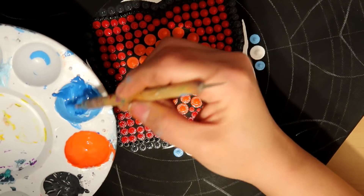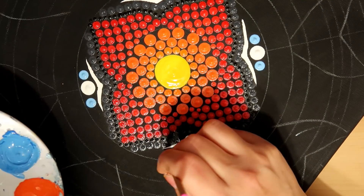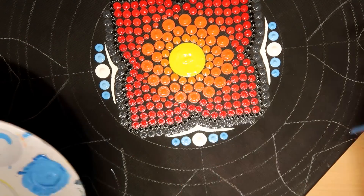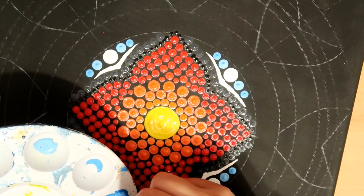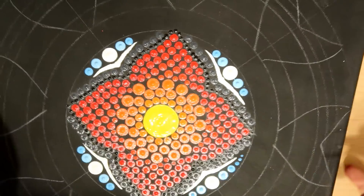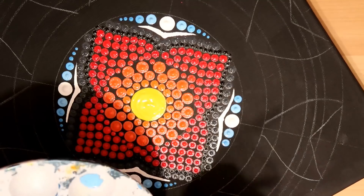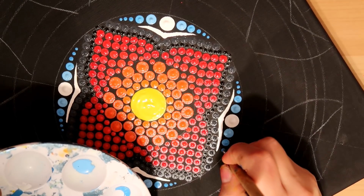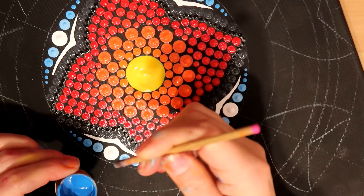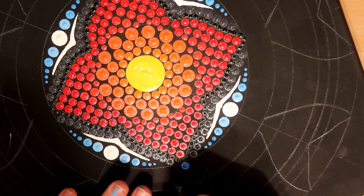I mix in a little bit more blue paint to make it slightly darker and use the pink tool to put a dot next to those lighter blue dots. You can pause this at any time to catch up with me. Now I'm using my nail stylus — the largest one, size five — and just put three dots hugging that circle, in slightly darker blue paint.